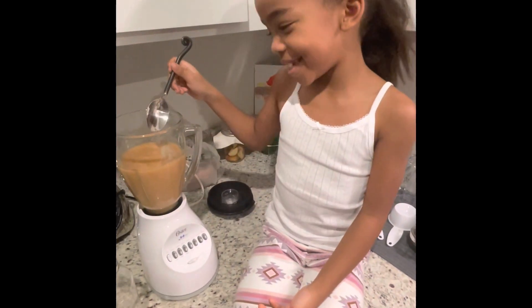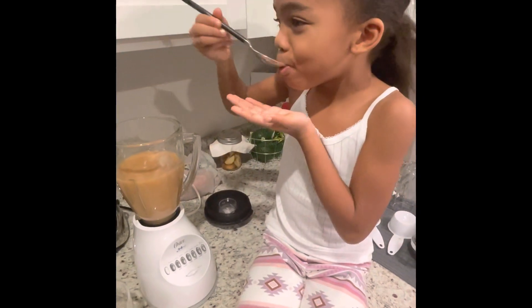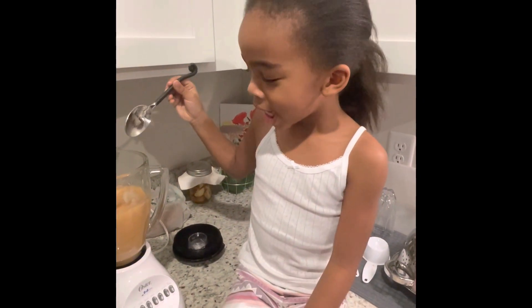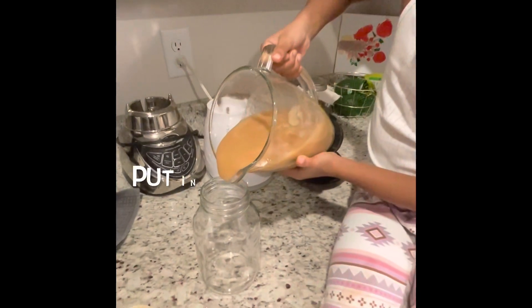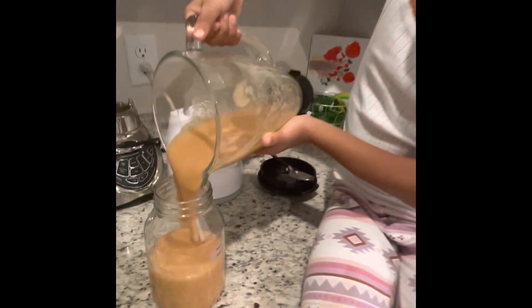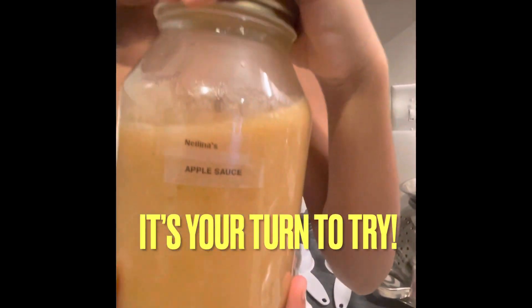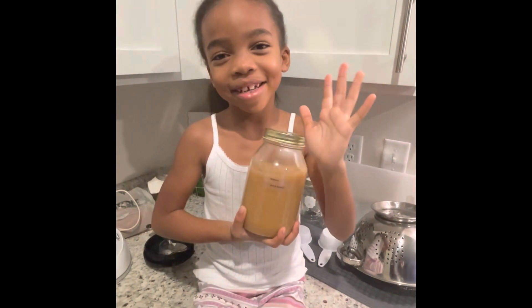Now, I'm going to taste it. Now, I'm going to pour it in the jar. Here we have it — Maylena's applesauce. Why don't you make applesauce at your house? See ya. Bye.